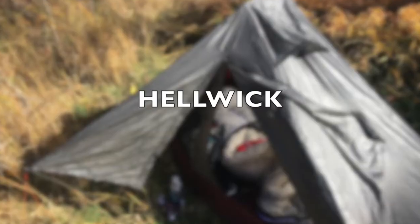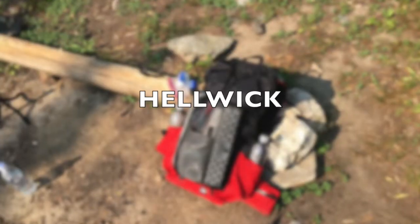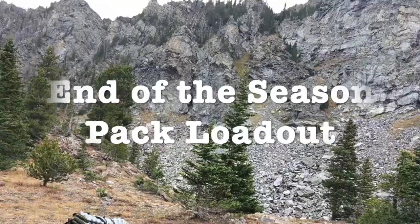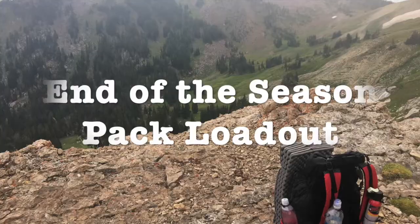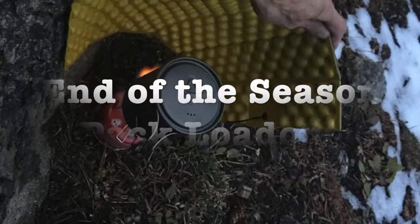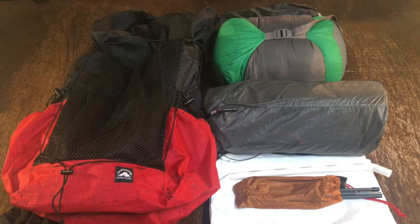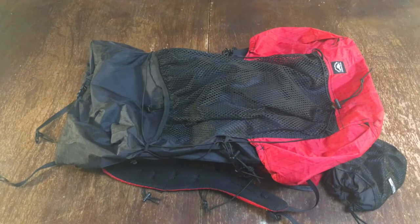Hi everybody, Helwick here, and today we're going to go over my end of the season pack loadout. First, let's go over the big three. For the pack I used this season — for most of the season anyway — is the Superior Wilderness Designs Long Haul 50.